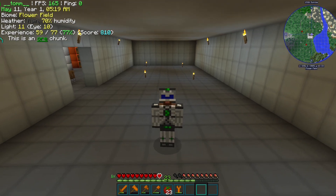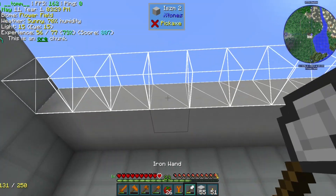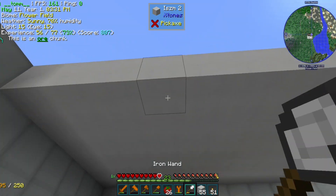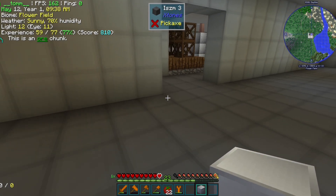Welcome back everyone. You may be wondering where I am. Well, this is our new, freshly made room for the upcoming LV workshop. So let's start working on it.